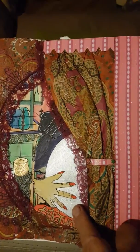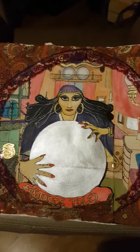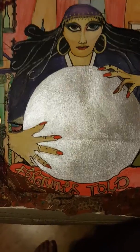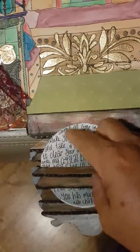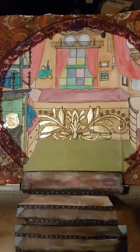Wonder what's behind this curtain? Here's our gypsy woman with her crystal ball — she's ready to tell our fortunes. You can take out the crystal ball, read your fortune, and then climb the steps up into the wagon.